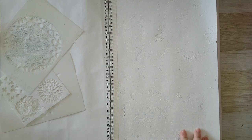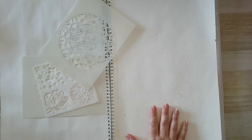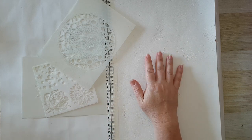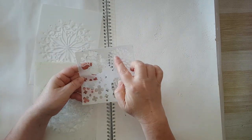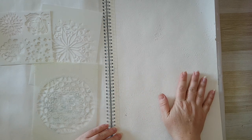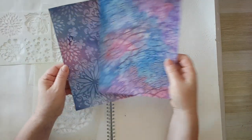Hi everyone, today I'm working in my sketchbook journal. I've already started - I wanted to do a gesso resist but white on white just doesn't show; I could hardly see what I was doing. I picked some stencils with a mandala design and went all over the page. In between I also used a stencil and gesso so I won't have spaces left without details. If I tilt the page you can see what I've done here.